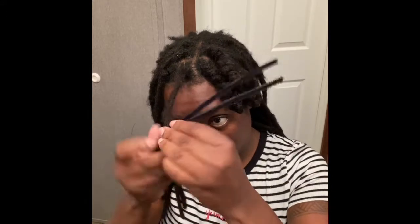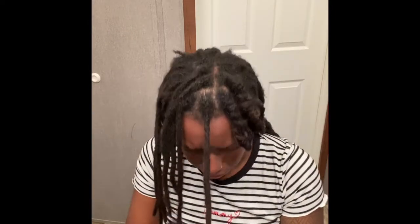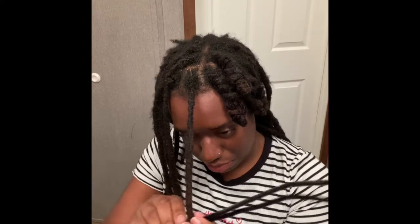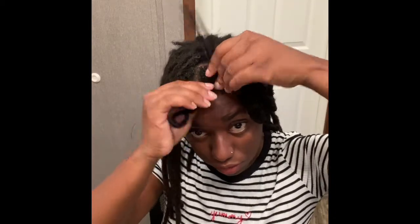Also feel free to oil your scalp. I'm choosing to do one lock at a time because I want to have really defined curls. I've seen people do four or five at a time, maybe even ten at a time, but I want some really defined curls that won't slip or come loose. I want them to last for at least a few days.